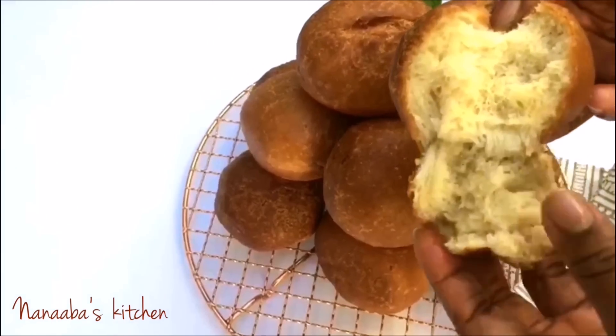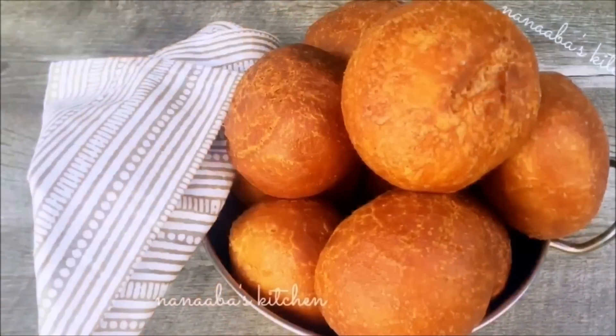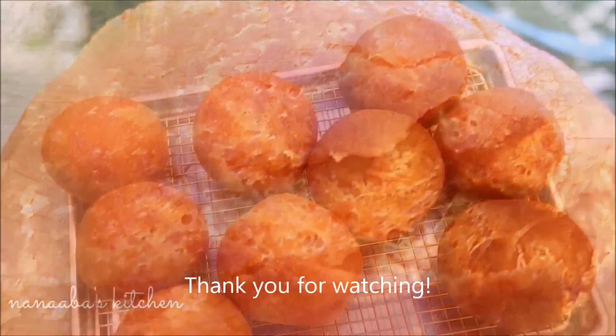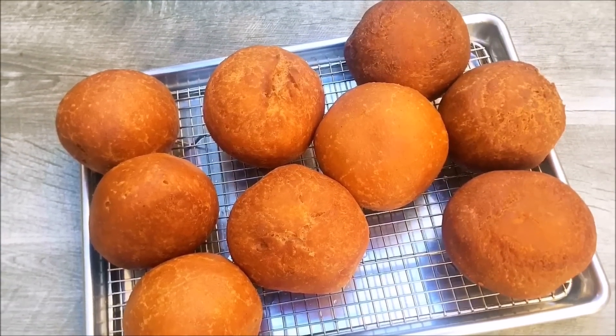There you go — all fried, 10 minutes is all it took. Look at it: cooked perfectly on the inside, light and fluffy, crunchy on the outside. Try this recipe, you're gonna love it. If you haven't subscribed, please do so and click on that bell. Thank you for watching — make it a great day and as always, have fun, especially in that kitchen.